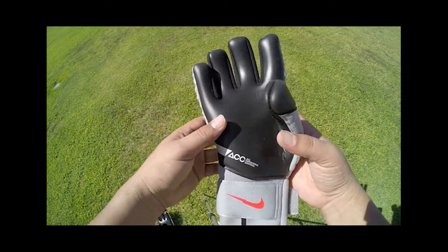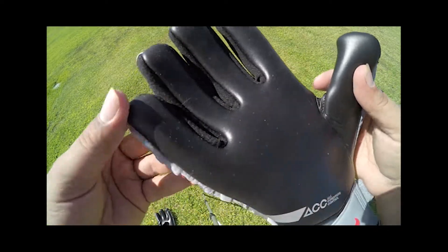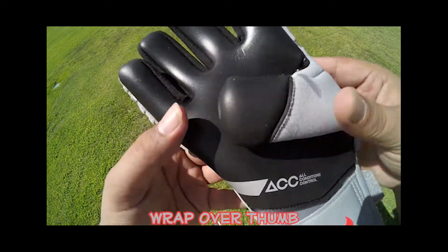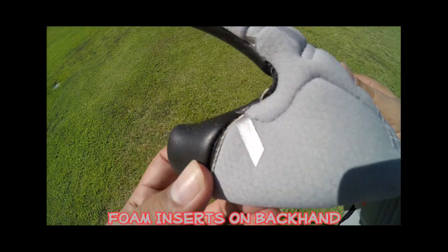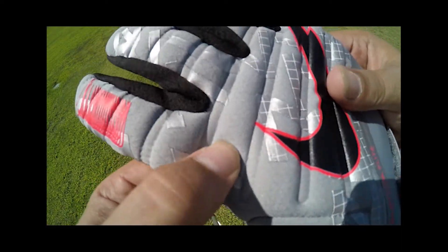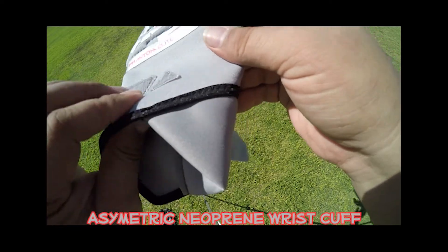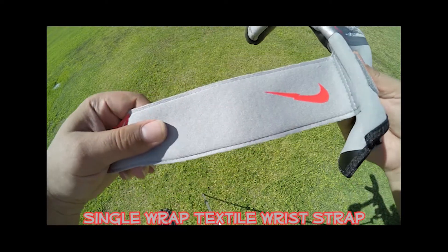The Nike Phantom Elite comes equipped with four millimeters of Contact Plus latex with ACC technology, arranged on a full negative cut. The palm design also features a wrap-over on the thumb. The glove body is made up of a lightweight mesh material, and there are foam inserts all along the backhand and the fingers. The entry system consists of an asymmetric neoprene wrist cuff with a single wrap textile wrist strap.